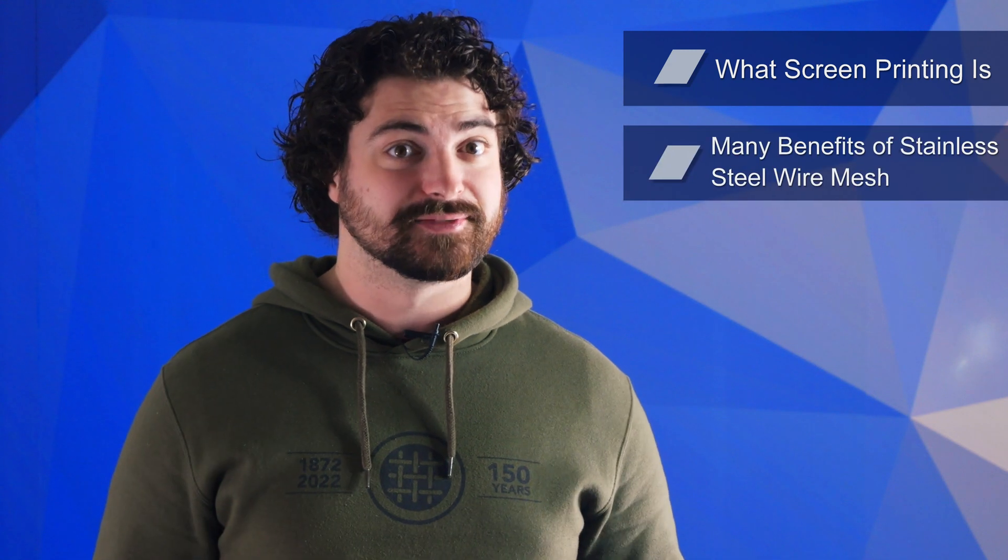There are different kinds of media that can be used for screen printing, but stainless steel mesh has been proven to be one of the most efficient and cost-effective options. So in this video, we'll go over what screen printing is, the many benefits of stainless steel woven wire mesh, and when wire mesh might not be the best choice.